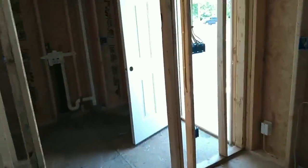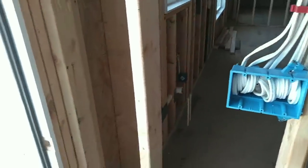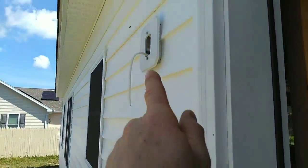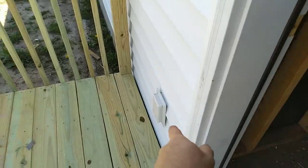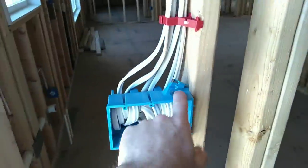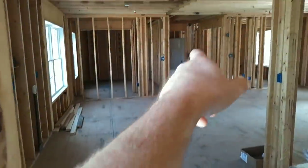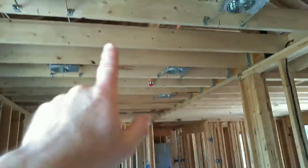Going back to this back door — the switch I have on this side is for the outside light at that location. Of course there's your receptacle for the deck area. This light here is for this hall. This light here is three-way switched — like I said, from here all the way over to there — and that is for the kitchen cans.